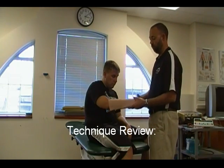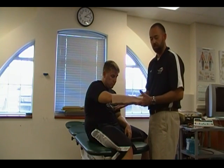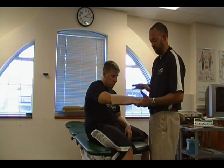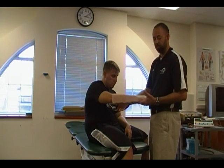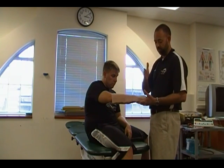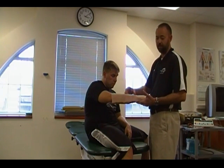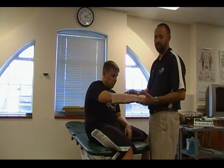To review: you want to use a rigid splinting device — it could be a SAM splint, it could be a rigid board splint, it could be a magazine. You're always going to check for circulation ahead of time. You're going to support the extremity and then apply your elastic wrap from distal to proximal, overlapping and gently applying compression, if at all, over the area of fracture.